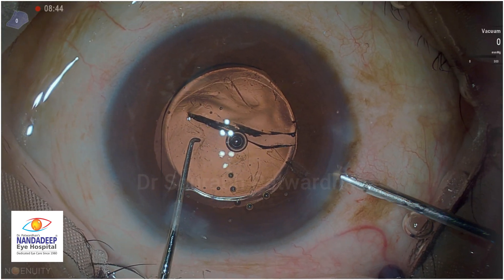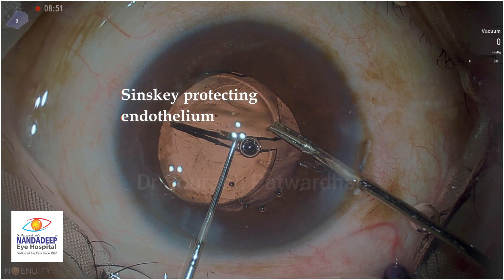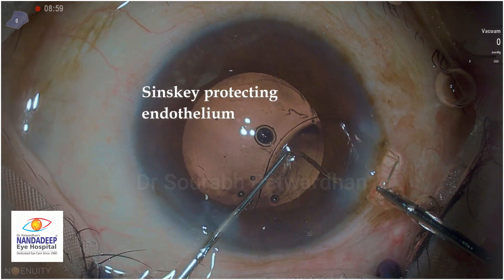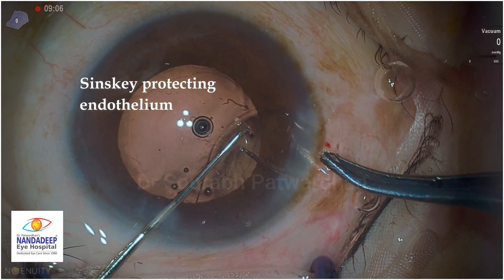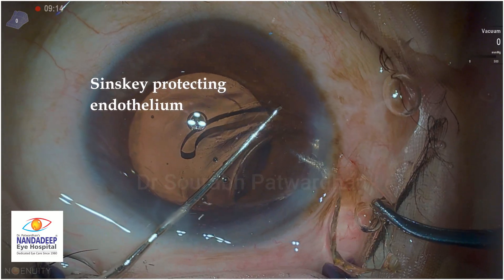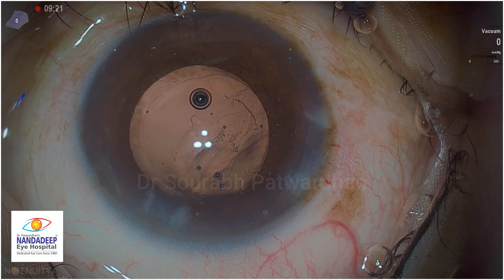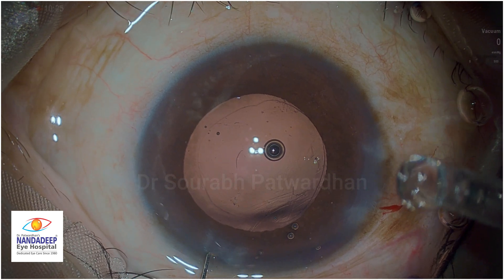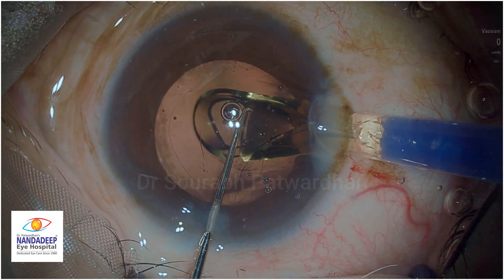Once that is done, I replenish the dispersive OVD. It is important that we hold the right side of the cut optic so that the haptic is easy to come out from the wound. I pulled it out with micro forceps, and you can see my left hand Sinski is always protecting the endothelium. I use limbs to pull out one part of the optic and then just rotate the IOL so the second part also goes inside the incision. Watch the Sinski protecting the endothelium - that is the most important thing when you remove the IOL. When you see the case postoperatively, you will not find any signs of IOL removal whatsoever. The cornea will be shining with no endothelial damage, and you can easily then place the replacement IOL.